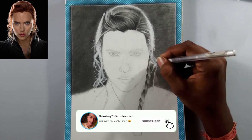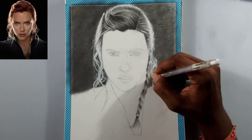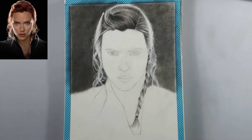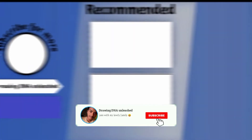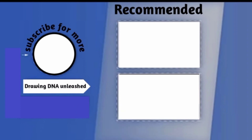Here we go — I'm adding the last details with that white pen. Hope you learned something new! If you're new to this channel, I'd love to have you subscribe and turn on post notifications. If you like this video, please give it a thumbs up and share with your friends. Thank you so much for watching — see you, bye!